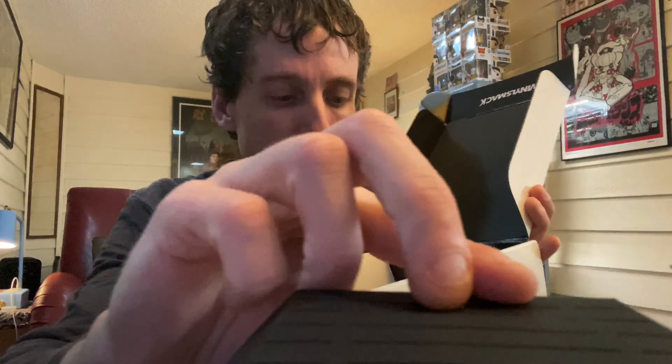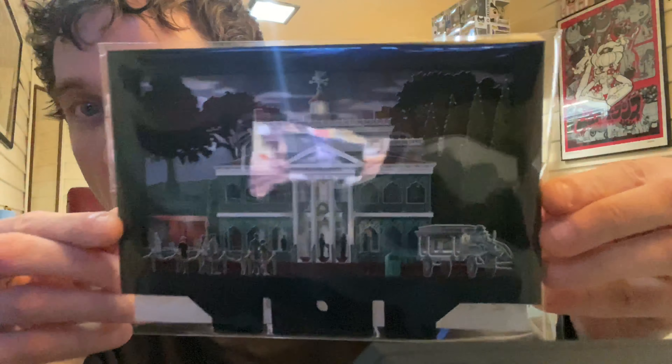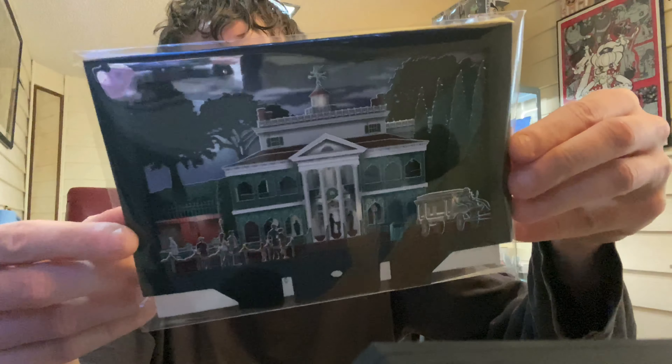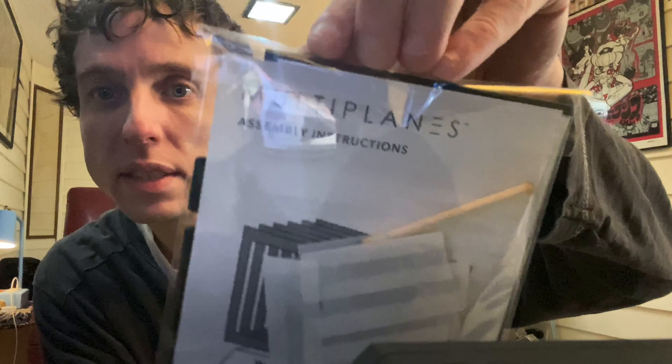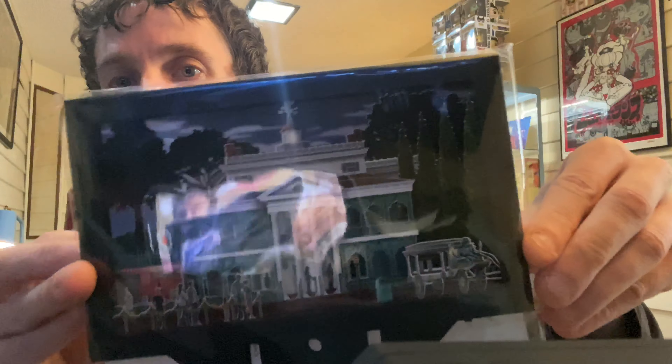Got a little standie. This is what it looks like in the bag. Haunted Mansion fans, you're gonna like this. Wonders Mask does little three-dimensional standies. Let me get this party started and we're gonna set this up.